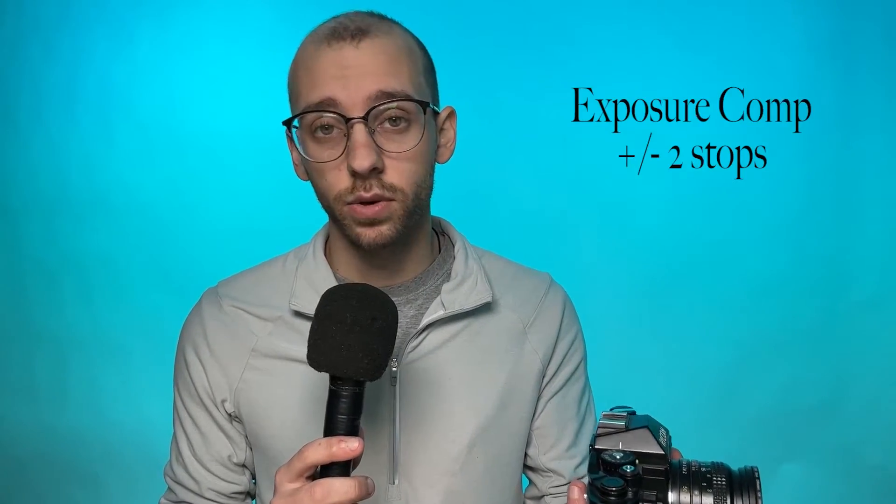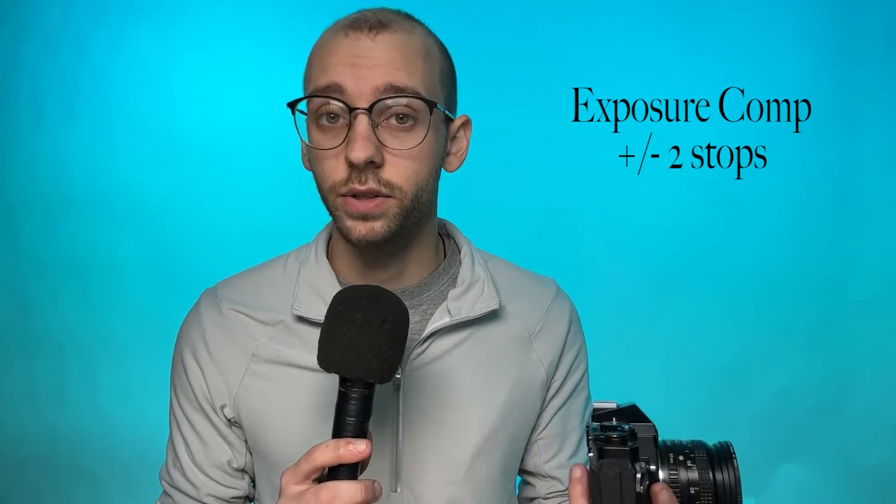This camera comes with a wide ASA range from ASA 12 to ASA 3200, giving you a choice of as many film speeds as you'll ever need. With the XR-2, you also get exposure compensation of plus or minus two stops.